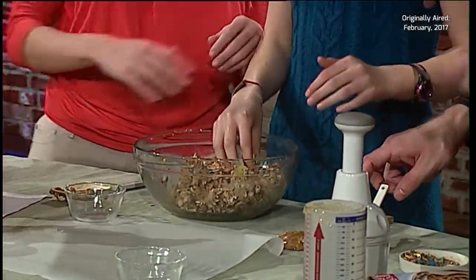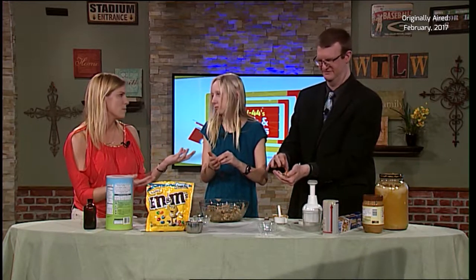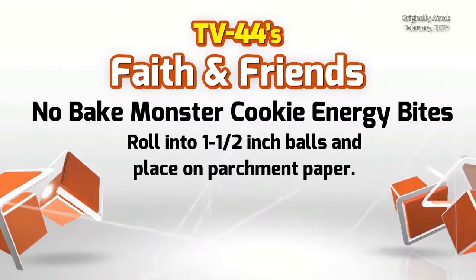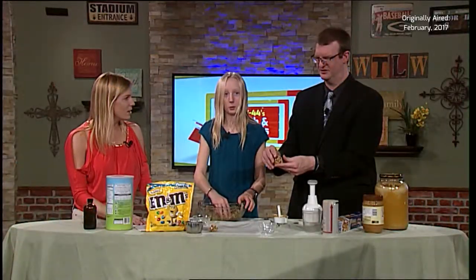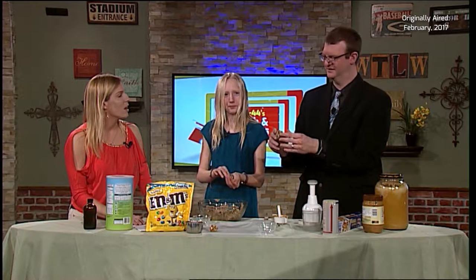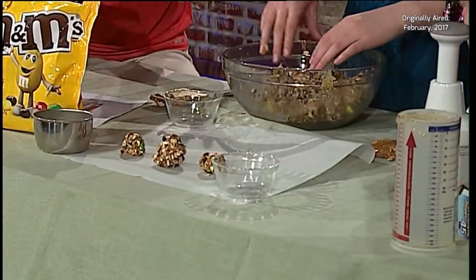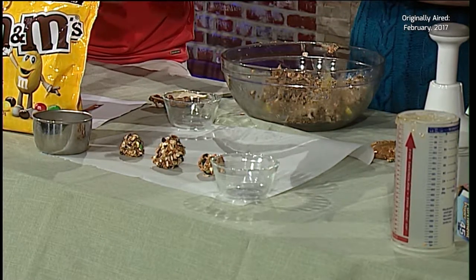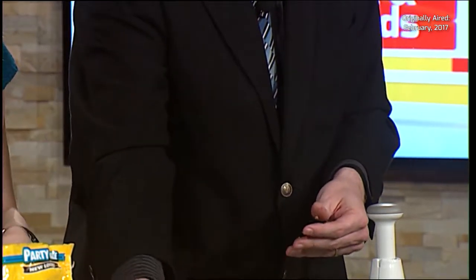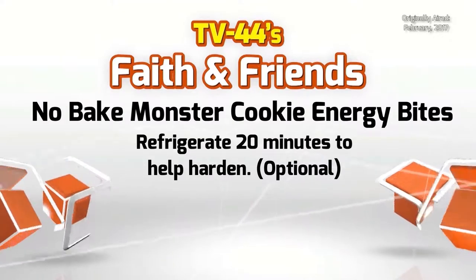We're just going to make little balls — about a spoonful of the energy bite — roll it up and lay it on the parchment paper. You've got to refrigerate them first for 20 minutes. You could just eat them as is, but they're better cooled and more contained. Continue to roll them. There's some big ones, some small ones, and some that aren't even a ball yet.